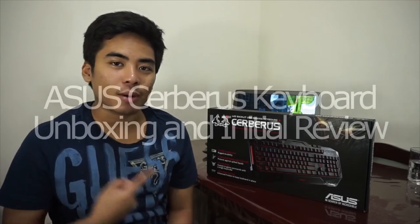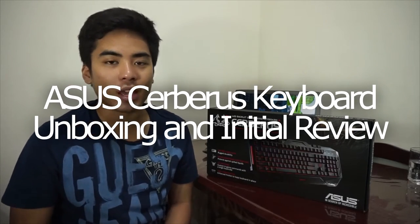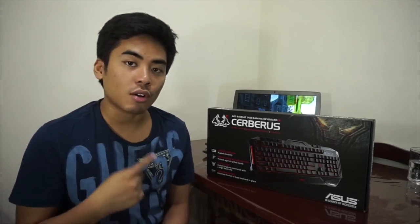Hey guys, I'm Jam of JamOnline.ph and today we will be unboxing the Asus Cerberus Gaming Keyboard. This is one of the most affordable gaming keyboards you could get right now. It's from Asus and, as far as I know, this is their most affordable gaming keyboard. So this is the Asus Cerberus.